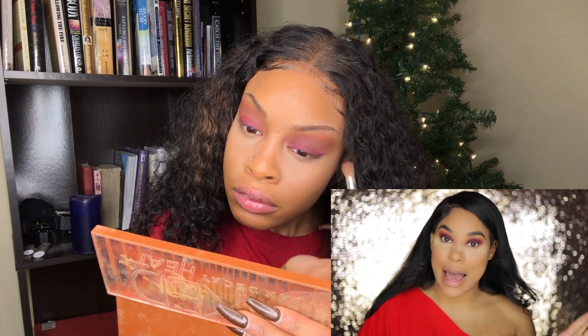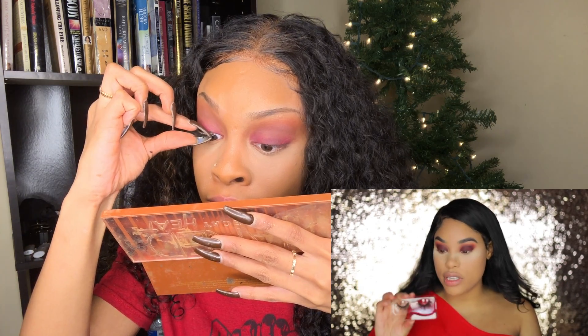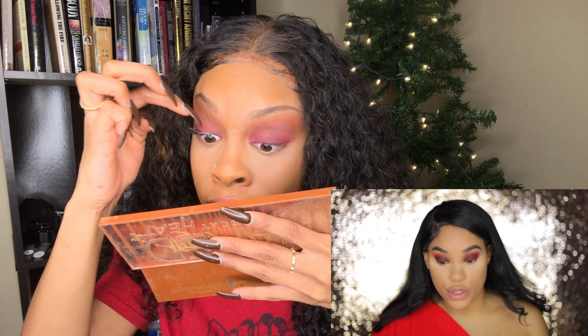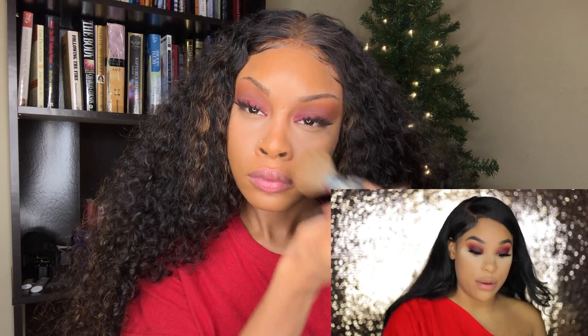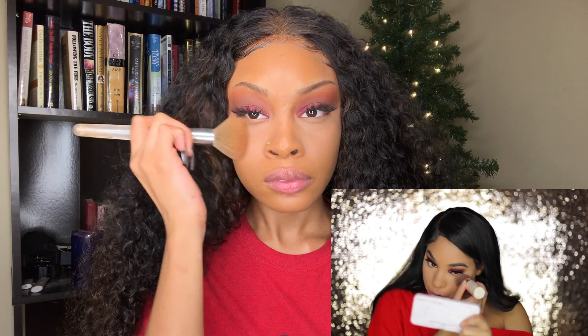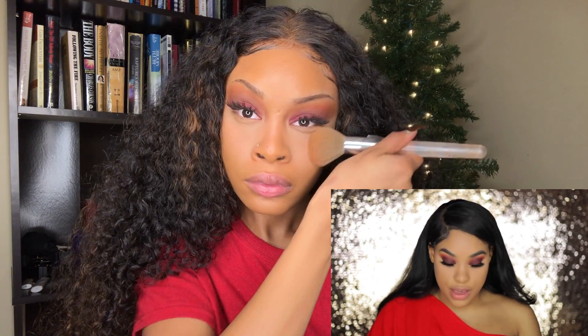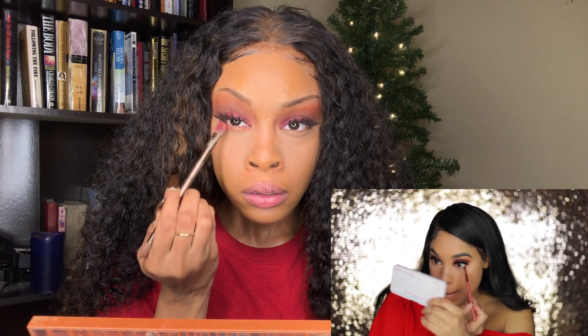Time for some lashes! ColorPop doesn't have lashes, but I cannot wait for the day they do. I'm gonna be using Lily Lashes in the style Hollywood and applying those really quickly. Now that I have my lashes on, I'm gonna let the glue dry and wipe off this translucent baking powder.